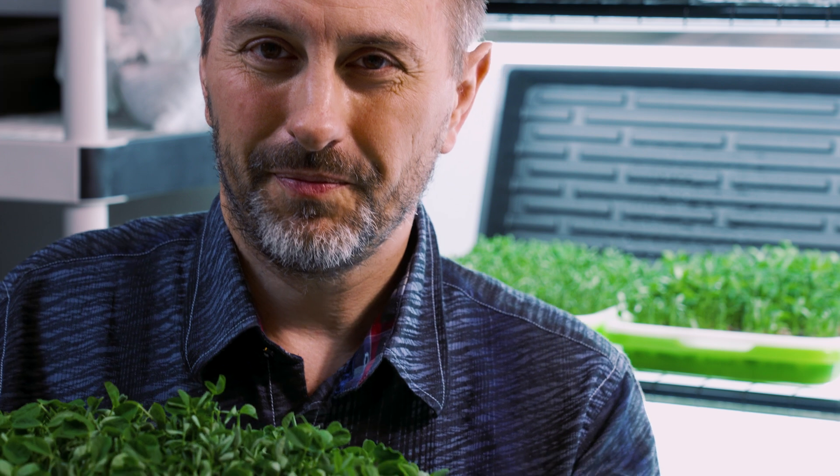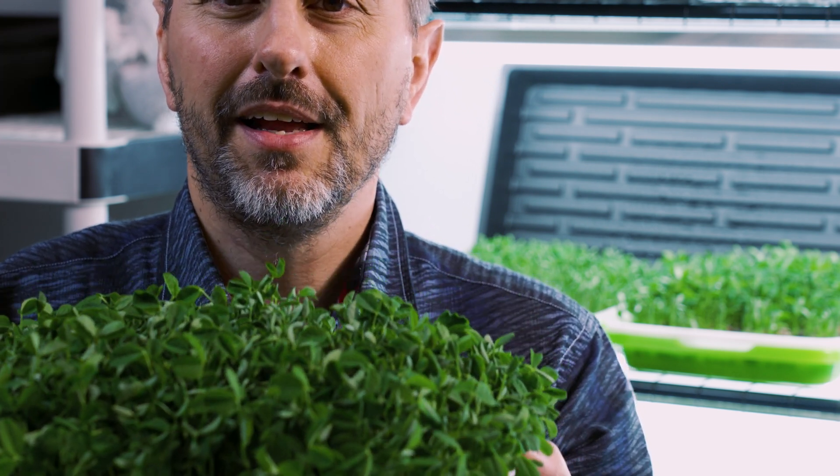This is a hobby to pick your interest, lower stress, and is proven to boost your health. So what's this hobby I'm talking about? Well, it's microgreens. There are over 1,500 types of microgreens, all with different flavors and nutritional benefits you can pick up and grow from.